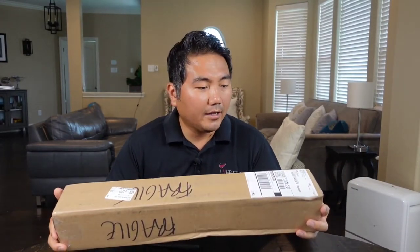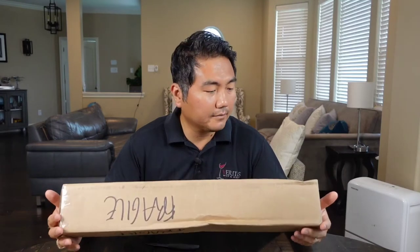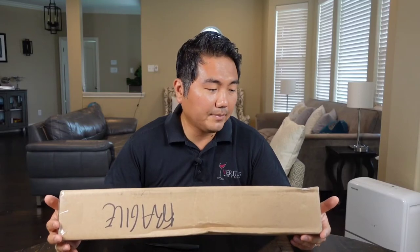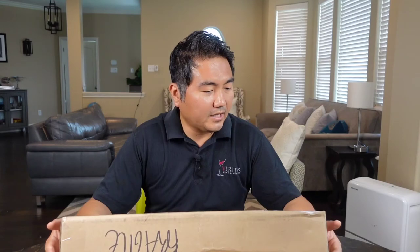I was just in LA — Beverly Hills, actually. And I was in need of a new knife for my cooking. I went to Jonathan Broida's place called Japanese Knife Imports, right in Beverly Hills. They're quite famous. All of my sushi chef friends and Japanese knife connoisseurs have been ordering a lot of knives from Jonathan over the years.